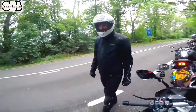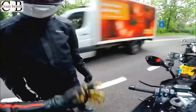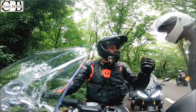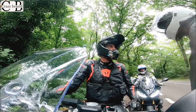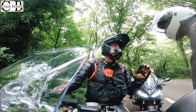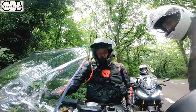Very tractable, that engine - so tractable from low down. It's got a good bit of punch. Not quite as much as the GT, but the bottom end on it is really strong. From 2,000 revs it just pulls cleanly, whereas you've got to be about 3,000 on the Super Duke and stuff. It's lovely.